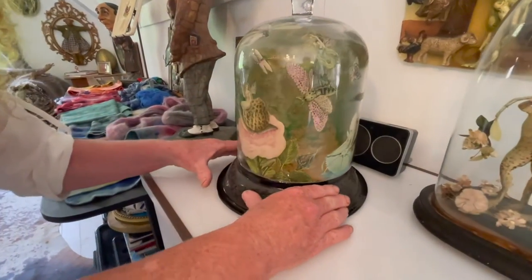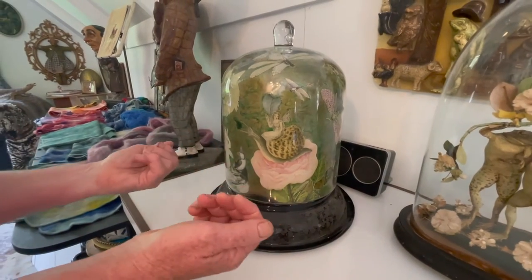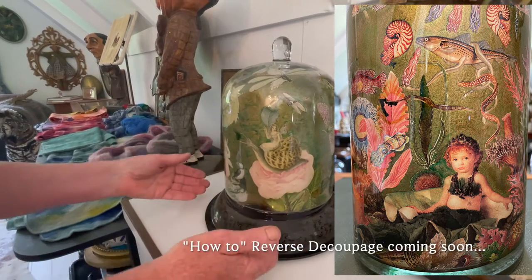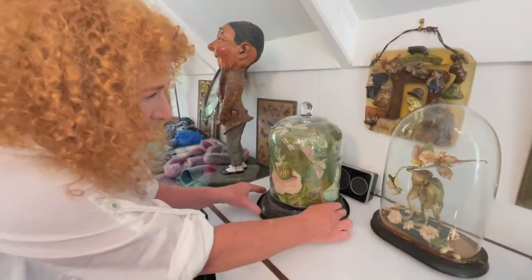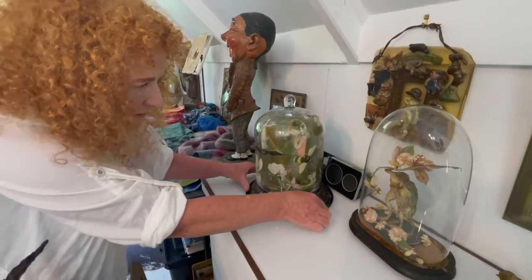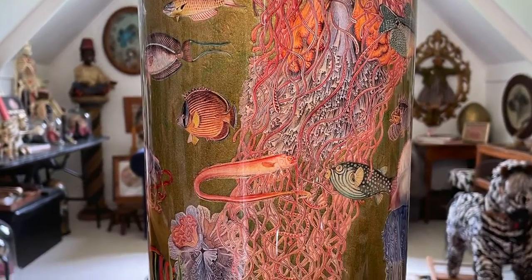I've hand-painted these images of Victorian fairies riding insects, then done reverse decoupage by gluing them on the inside of a vase or in this case a cloche, and then I gild behind them. I use mica powders and gold size and gilding powder. It gives a very ethereal look — just sort of nice and floaty, not definite. A lot of fun — it's really making your own worlds.